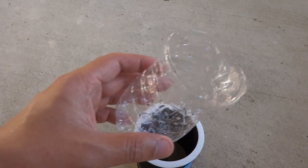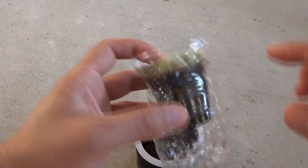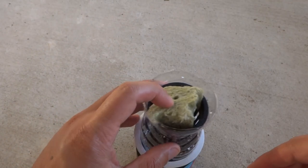So the system is going to look like that — the plant goes in here, and then that goes in there.